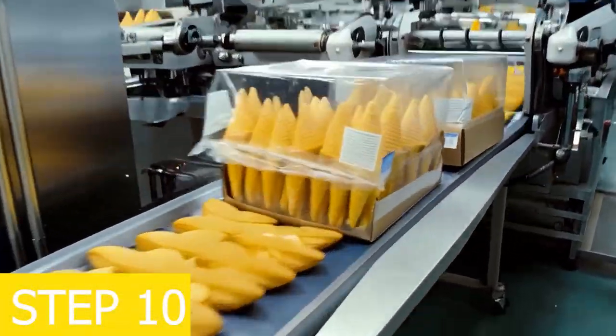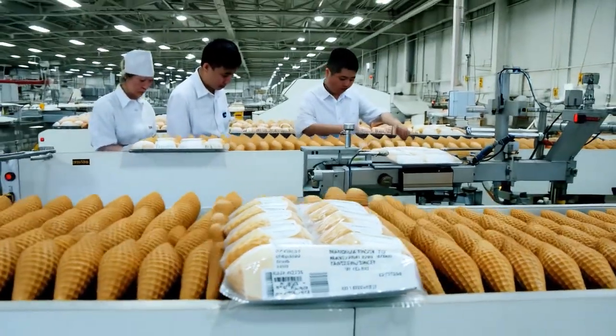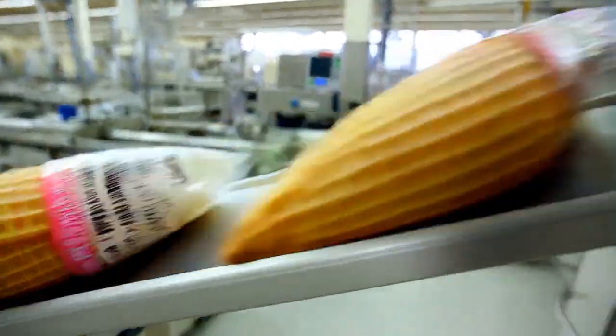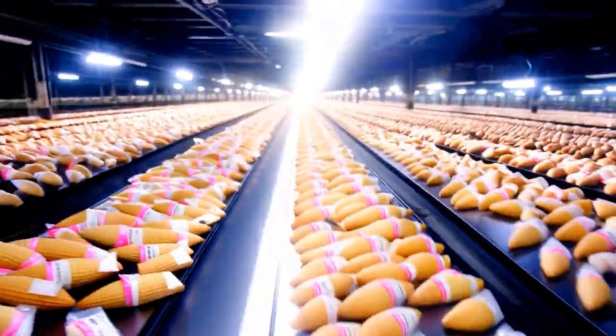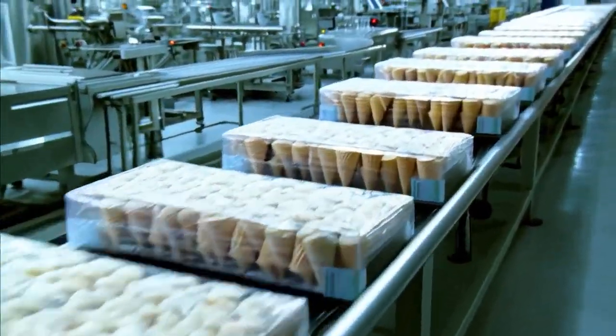Step 10: packaging. At the ice cream cone manufacturing factory, ice cream cones are packed using specialized moisture and light-resistant packaging. The packaging includes manufacturing dates, expiry dates, and traceable barcodes.